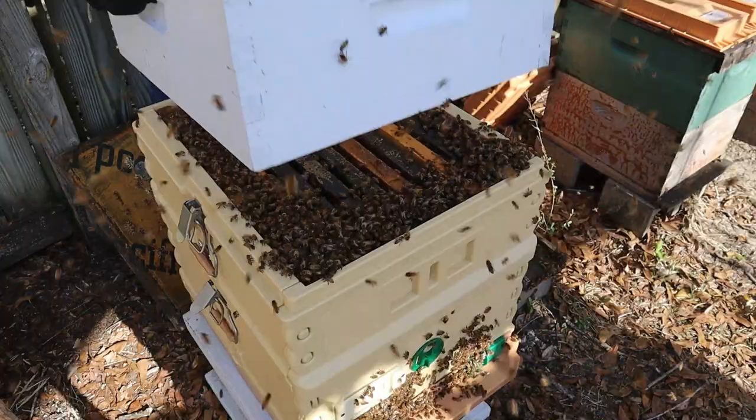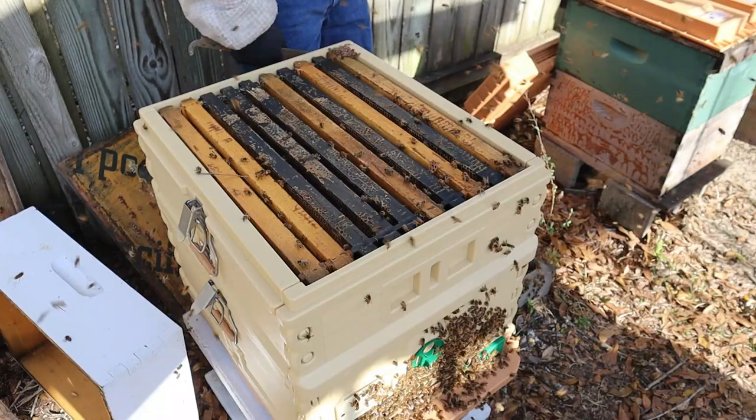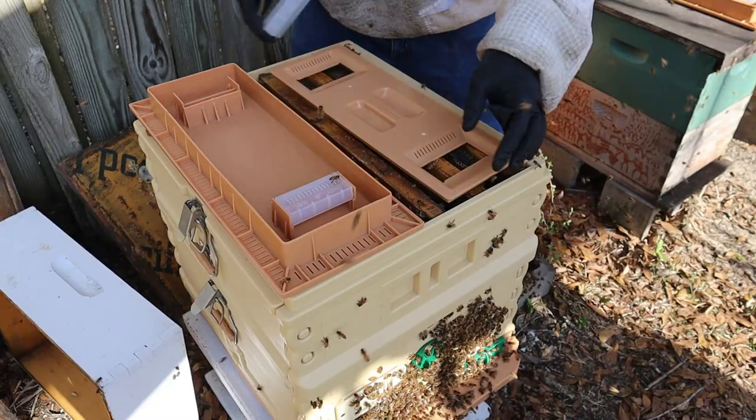They'll be a little confused here, but before long they'll recognize this is their hive and they'll be going in and out as if nothing had even changed. I'll put the feeders on here — I'm going to turn them to the syrup setting. I may go ahead and feed them some, because there really isn't much food in there. Then I'll put the latches on.